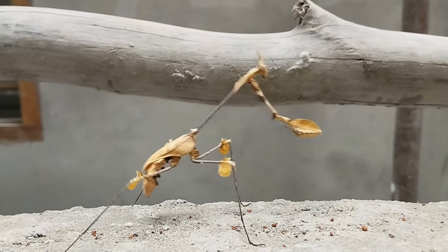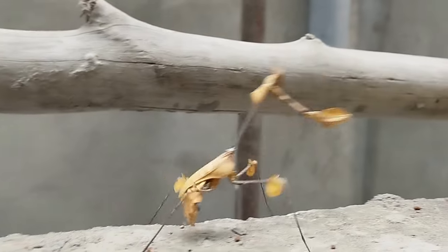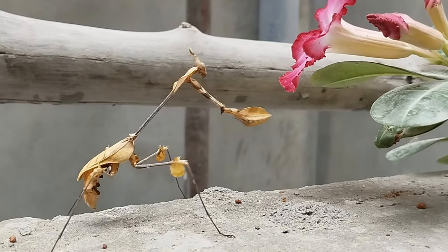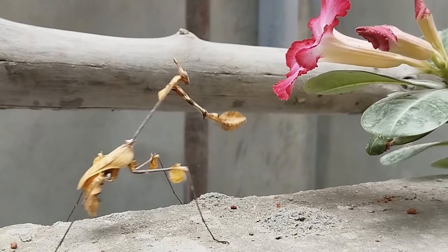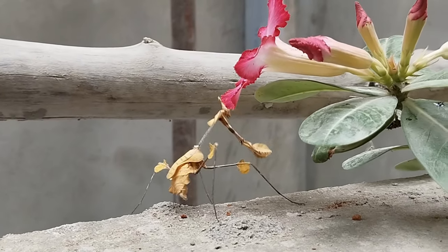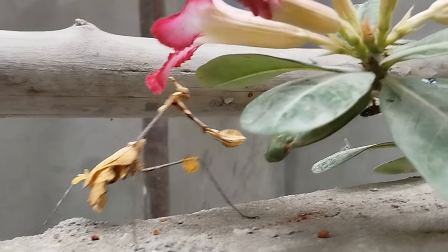Empusa mantises are fascinating creatures often kept as pets by enthusiasts due to their intriguing appearance and behavior. They are relatively easy to care for in captivity, requiring a proper enclosure with adequate space, humidity, and a varied diet consisting mainly of live insects.